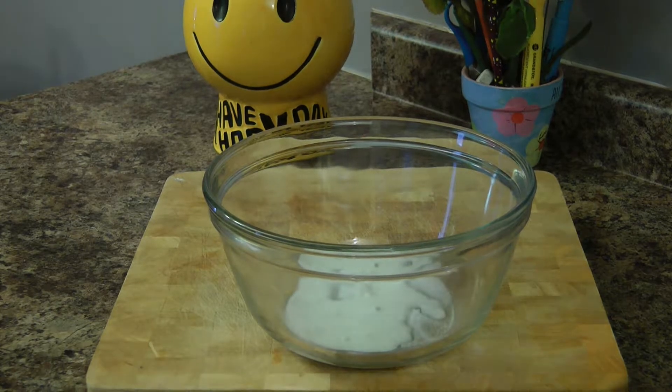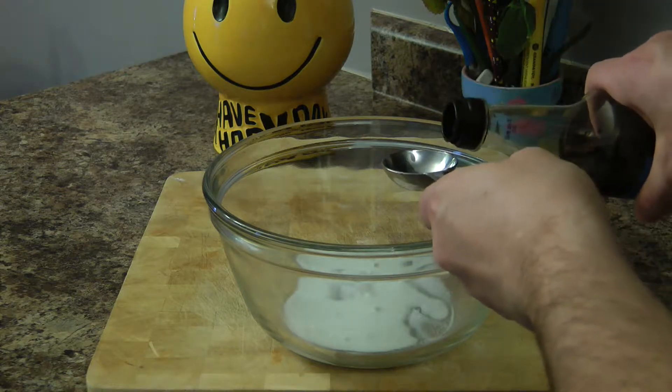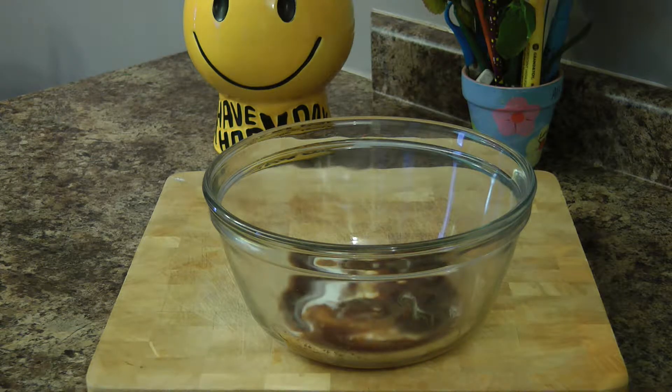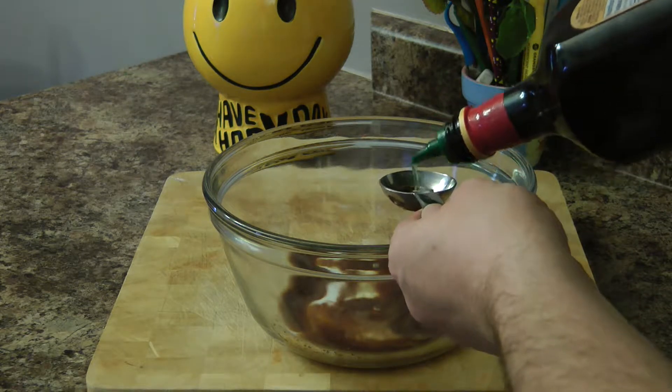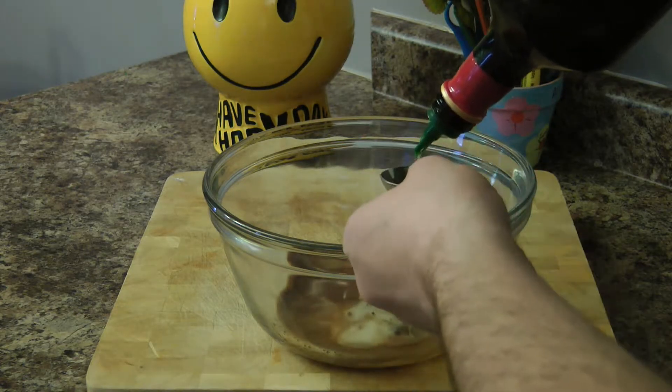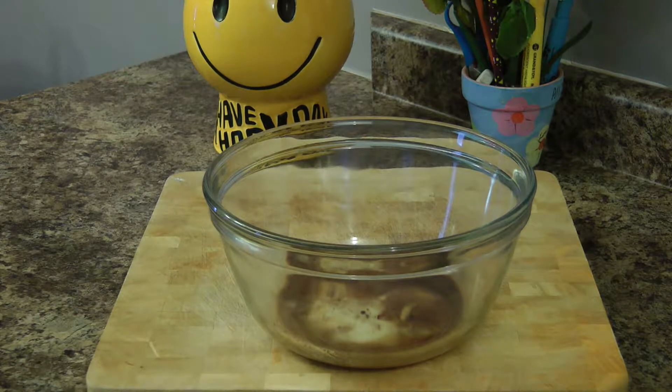So we are going to start off making some beef and broccoli. First thing we are going to mix together is a marinade for our steak. We are going to marinate it and set it in the fridge for a little while. For this we are going to need half a teaspoon baking soda, one teaspoon sugar, a tablespoon of corn starch and a tablespoon of water dissolved together, a tablespoon of soy, and two tablespoons of vegetable oil. I am going to use canola oil because that is what I have, but vegetable oil or olive oil works as well.